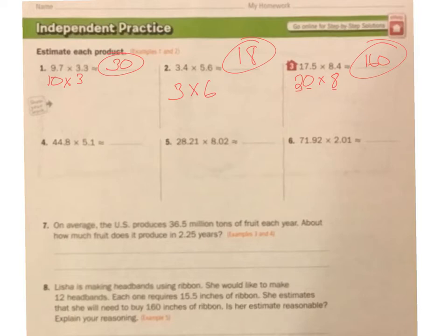44.8 — I'm going to take that to the nearest 10. It's closest to 40, times 5.1. 5 is the closest whole number, so 40 times 5 is 200.